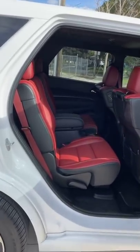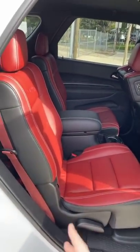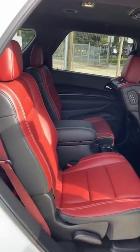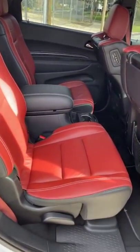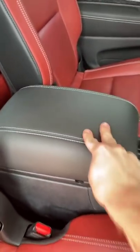Let's check out the awesome back seat in the Dodge Durango Hellcat. We've got the captain's chairs. You can also get this as a bench, but that deletes the third row. So we have the six-seater version here with the center console.